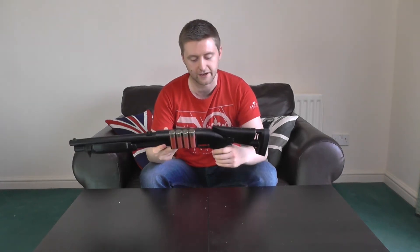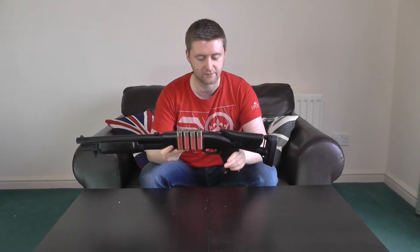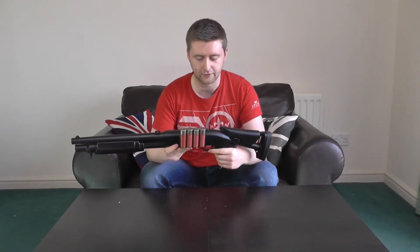Moving on to the grip itself — it's actually quite comfy considering it's just solid plastic with some cutouts on the side. It's surprisingly chunky and comfortable. The trigger pull itself is quite crisp, so very nice and fun to use. However, one problem that will only affect left-handed shooters is the safety, which sits just behind the trigger. If you're using your left finger to pull the trigger, you can sometimes knock it onto safe, so a little bit of a gripe with that.